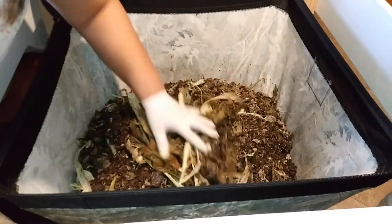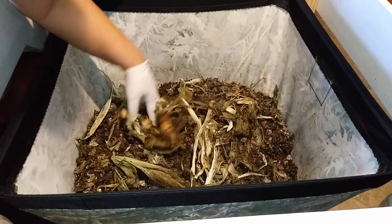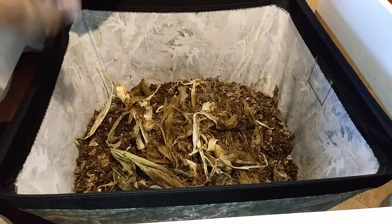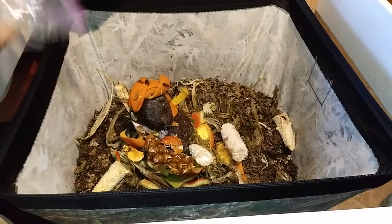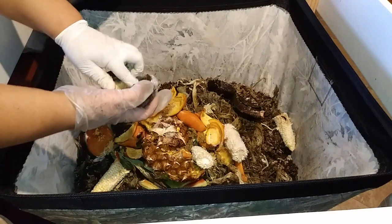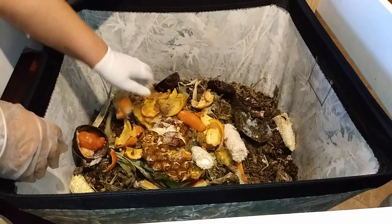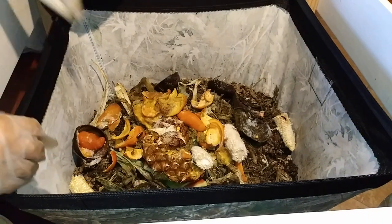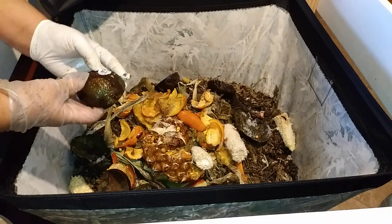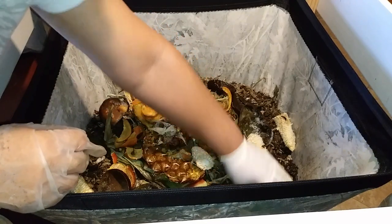Let me go ahead and put this on top. I do have more food for them this week. Let's see what we have here: prior frozen avocado skins, some orange or tangerine rinds. Let me get this out — there's a sticker. Some tangerine. I'm usually trying to get these stickers off prior, but if I'm not the one putting it in I don't catch it. I'm putting it in the bag.